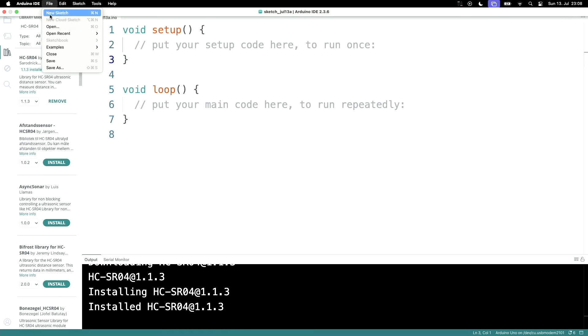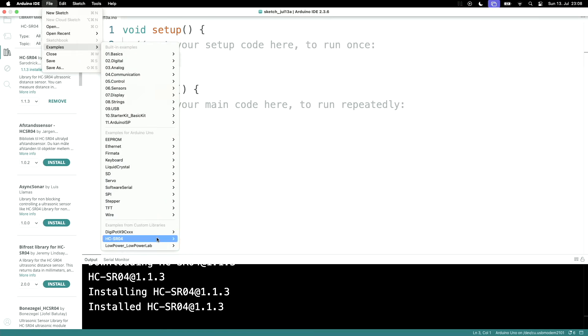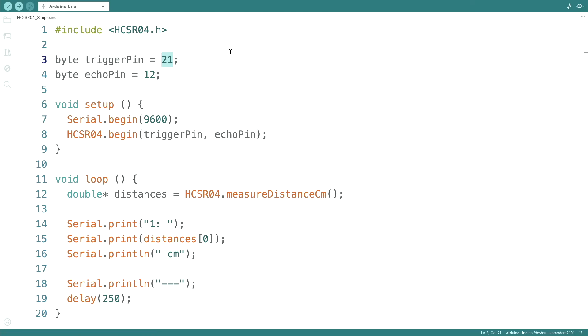Let's install it and then go to examples. Starting with a simple example: the trigger pin is on pin 10 and the echo pin is on pin 11, and we start the serial connection at 9600 baud. We have a trigger pin and an echo pin, and then inside of a loop we just measure the distance and output it.